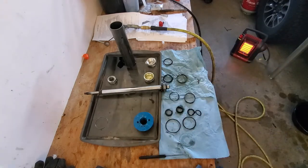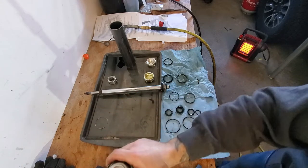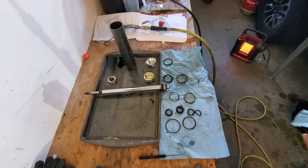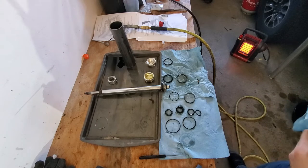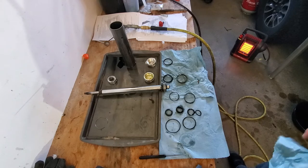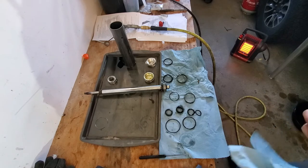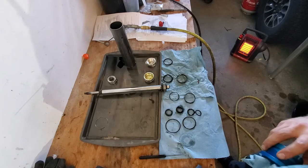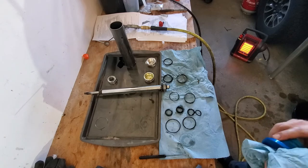Now I'm going to go ahead and clean everything up — just spray it off with some degreaser and wipe it down. If you're going to switch your perch to the middle or the top, you don't have to put that set screw back in. That's just there to keep it from spinning, but it's under enough pressure that I don't think it's going to spin on you.